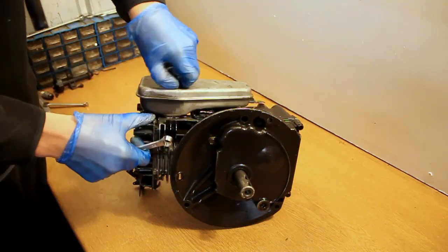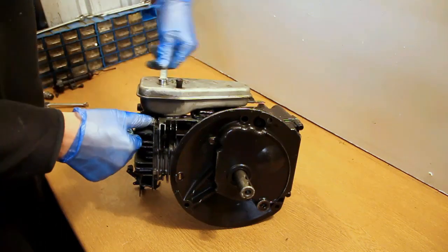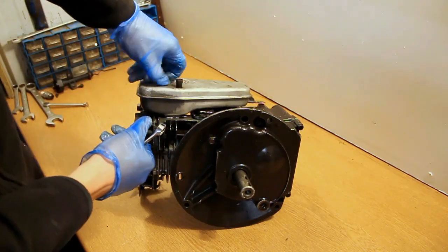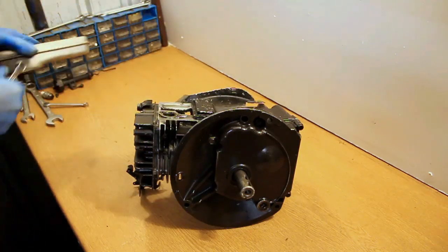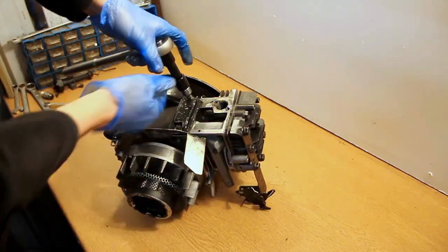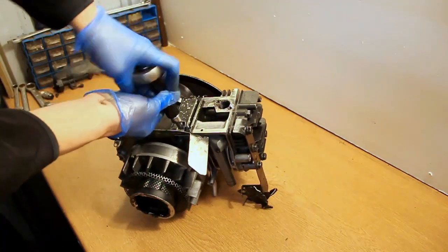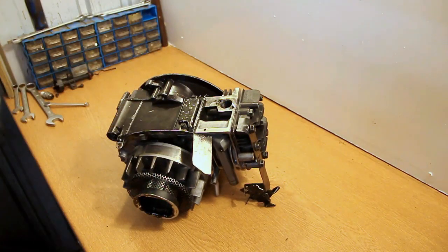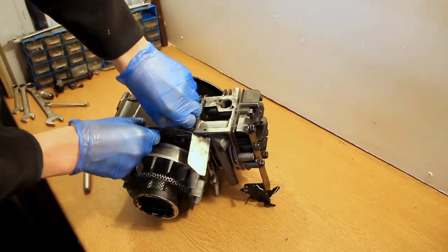Now the muffler. The muffler is just held in by these two long bolts which go straight through the muffler into the crankcase itself. It will just pull off and there is a gasket on that which stops any fumes from escaping before they go through the muffler, and that will also keep the noise down as well.